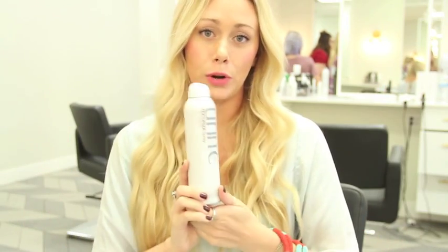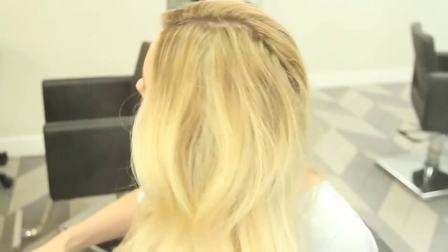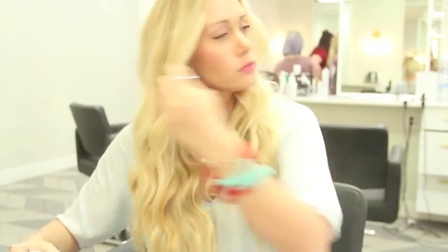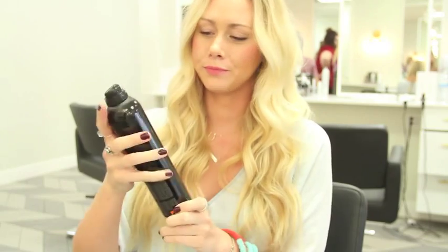Then when your hair is dry and you're looking for more texture in your curls, my absolute favorite texturizing spray is by Unite. You just want to spray it all throughout your hair. And then I like to perfect it with Orvee Superfine Strong Hair Spray.